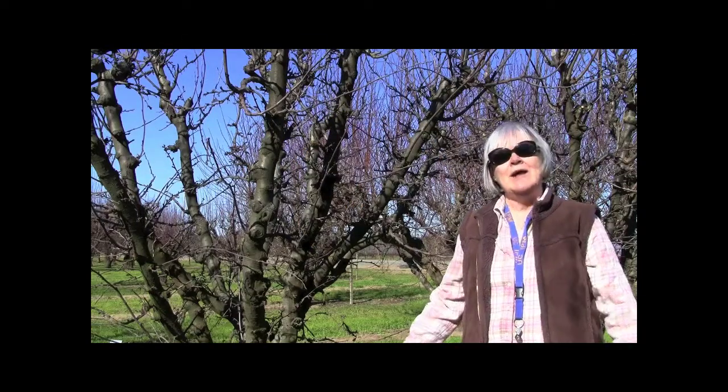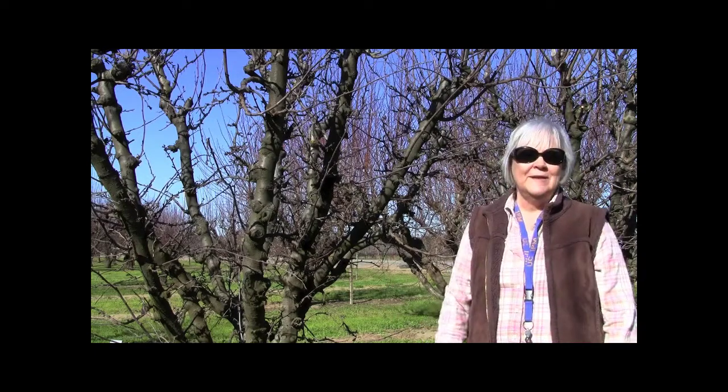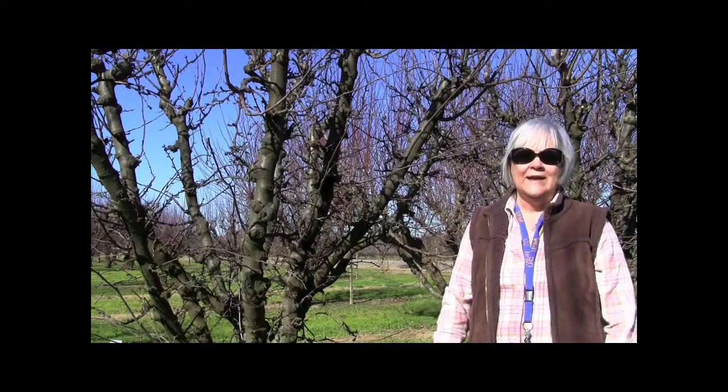Growers would ask me, well how do I know I need a dormant spray? So we came up with this dormant sampling so that you could check the tree to see what it actually had.